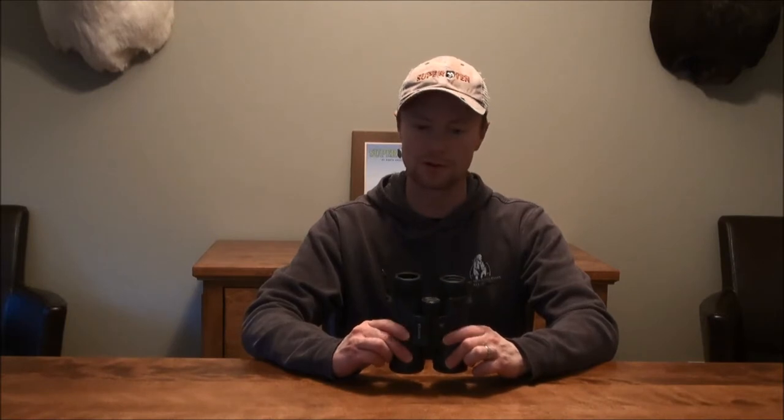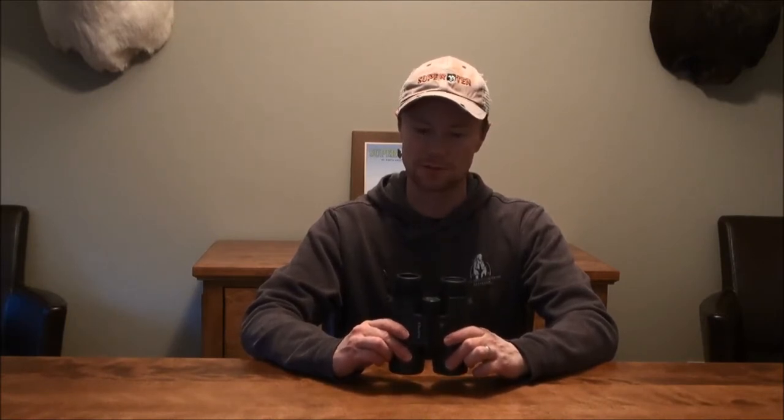This is by far the best quality binocular I've found for this price point. Even though I've got high end binoculars that I use for my mountain hunting, this is a great pair to leave in the truck, bounce around — it's a good all-purpose pair. If you forget one at home, you can pull these out and you'll do just fine with them.